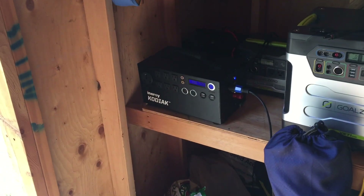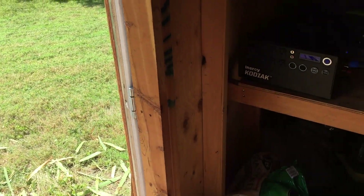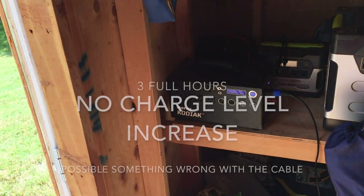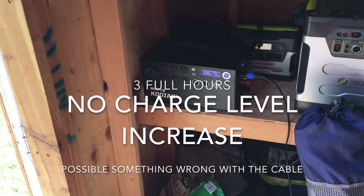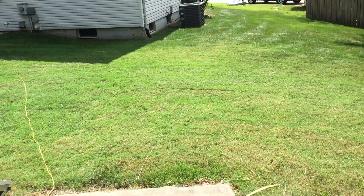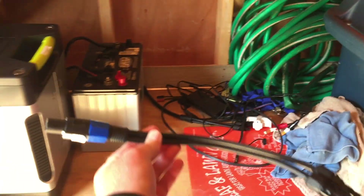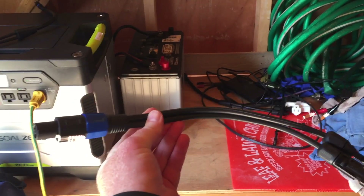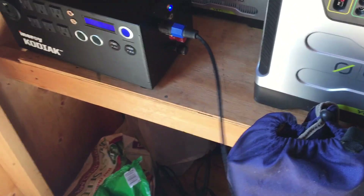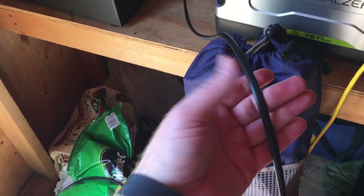I came out here three hours later and no additional charge went into the Kodiak. I checked all the connections; I've got 100% sun, so at least 300 to 400 watts. Something is wrong. What I did was take the brand new thicker cable off that they sent me and put the original thinner cable back on.